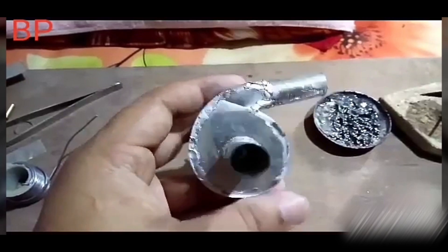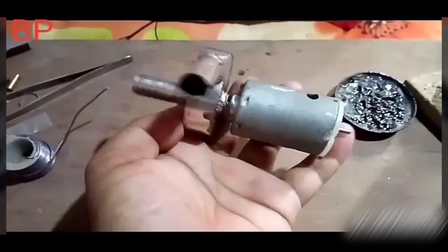We have to go with the pump and motor to the shutter and the impeller.